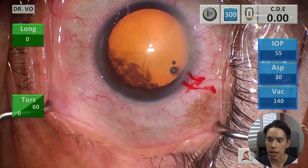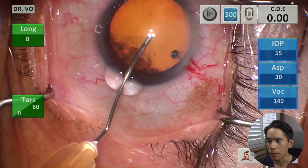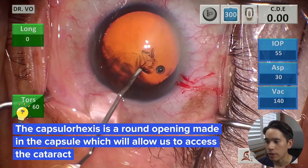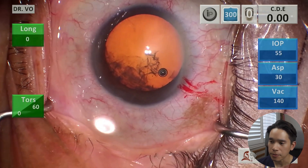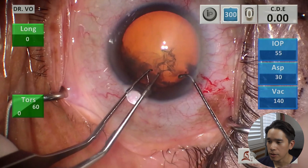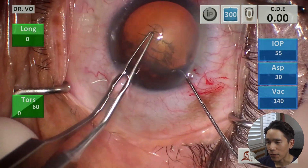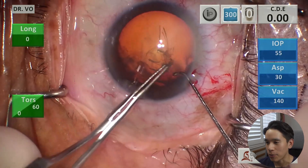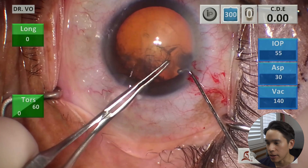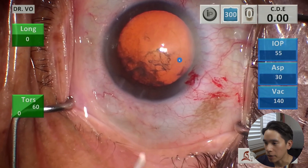Going back to the previous analogy about the M&Ms — the M&M has an outer shell, and so we want to make an opening into that shell. At this step, we're making what's called the capsulorhexis. This is a round opening where we kind of peel a circular opening in the outer layer, and this will give us access to the cataract which is underneath. I'm almost done with the capsulorhexis, and I'm going to outline it for you with my cursor here — you can see the opening to the cataract.